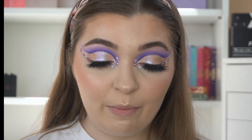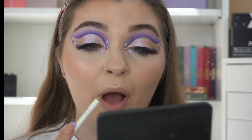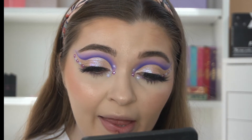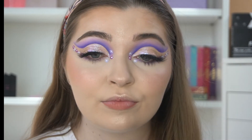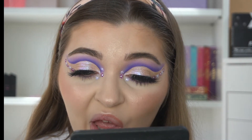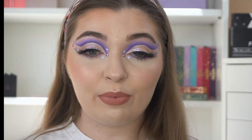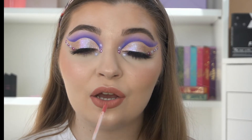For lips, I'm going to go into the Beauty Bay lip liner in the shade Toast — I'm just going to sharpen it and pop it on. Then I want to go into the Beauty Bay lip gloss in the shade Petal. I just thought it was kind of fitting — it's like a pinky tone.